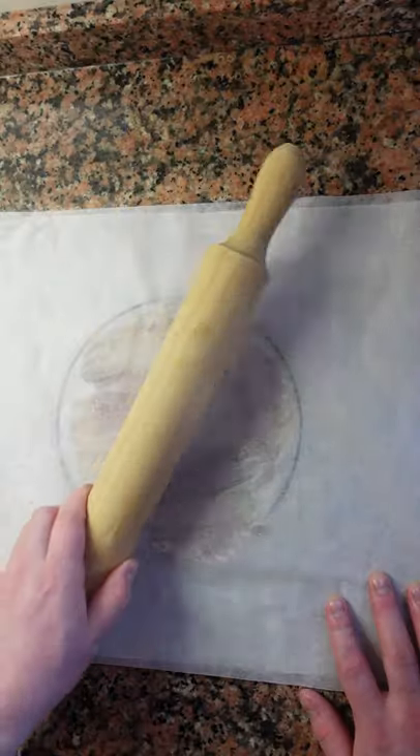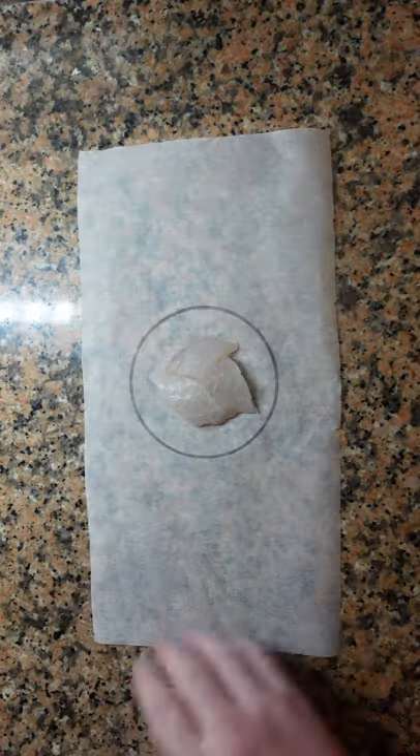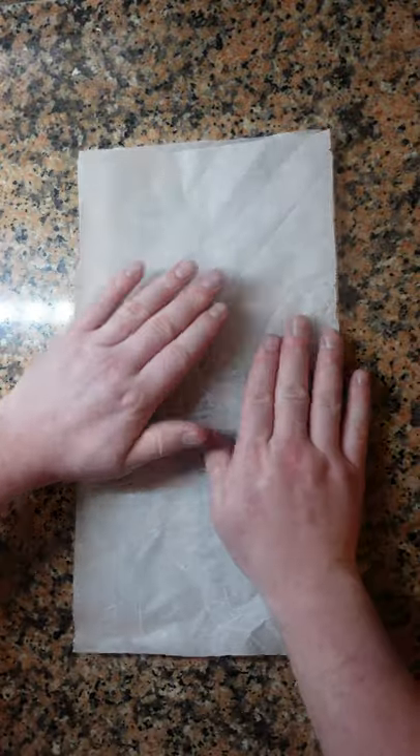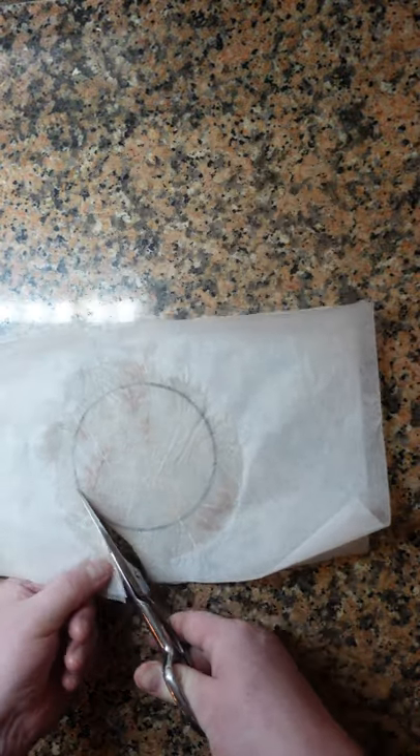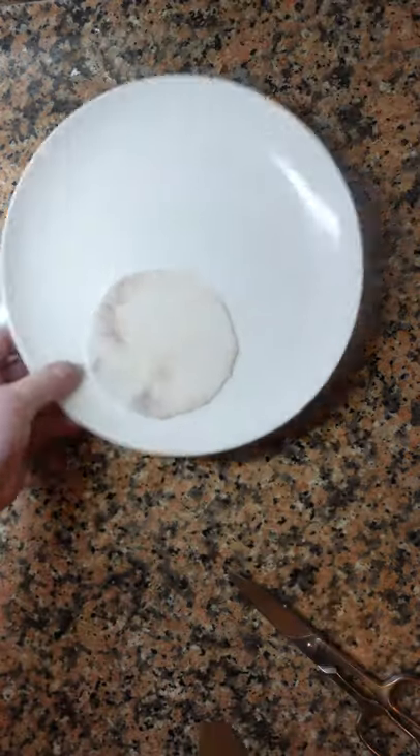This is one of my favorite techniques, carpaccio. But instead of slicing thinly we're going to simply pound the fish. Use any sushi grade fish that you want. Obviously you remove the bones and the skin, any kind of bloodline.